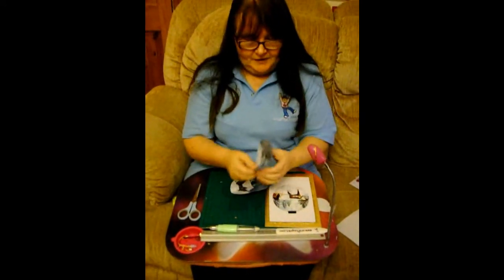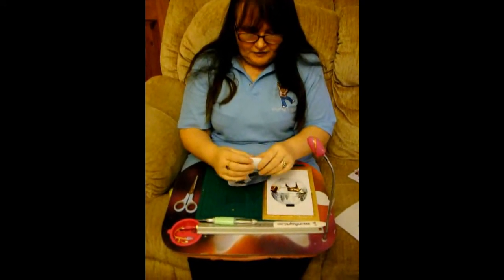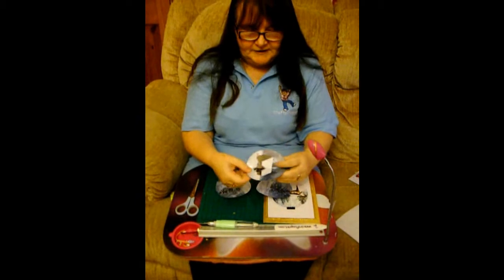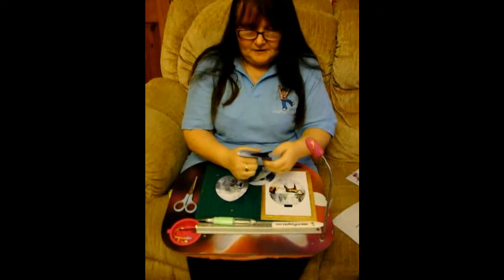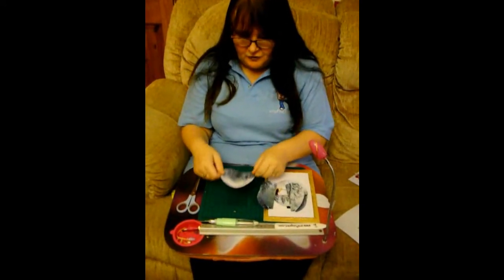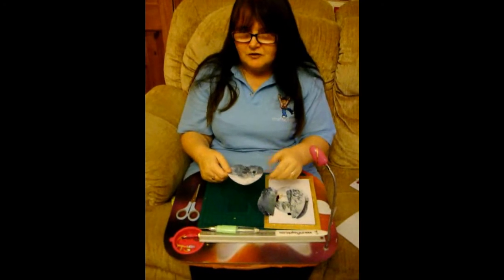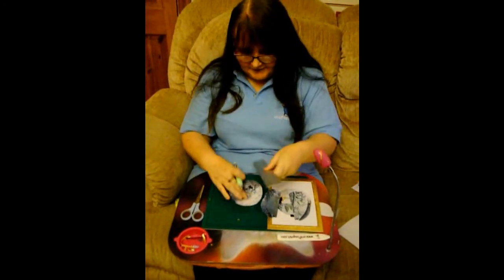So for this one, we've got baubles. I've already done the creasing — the scoring crease for these. These do come as hand done or they come for the Cameo or for the Robo as well. I've scored my line down the centre.